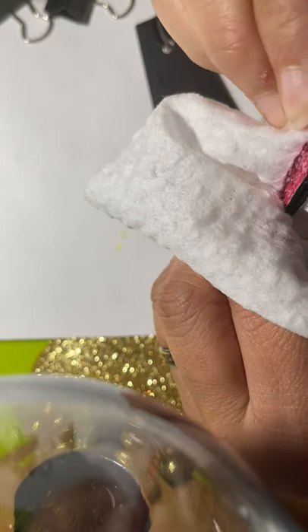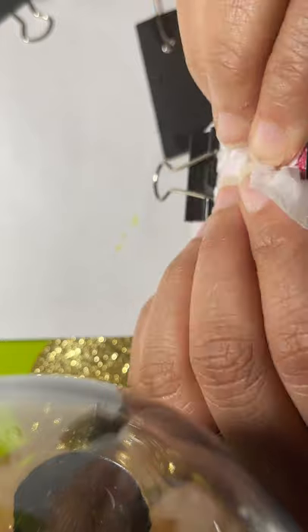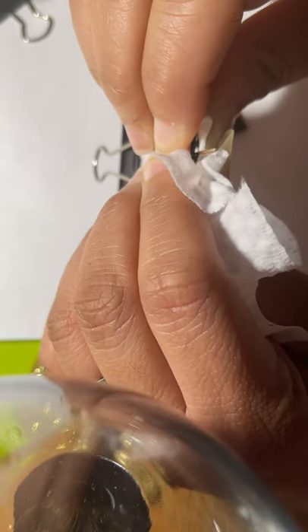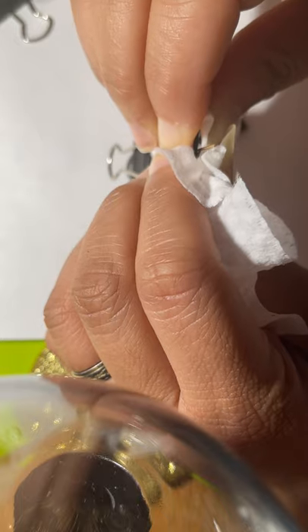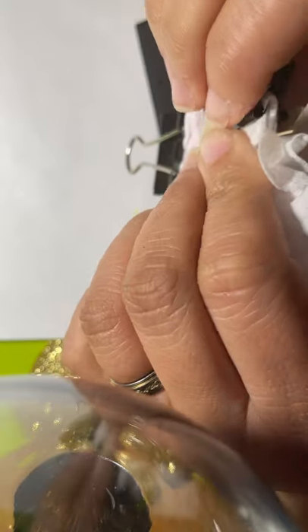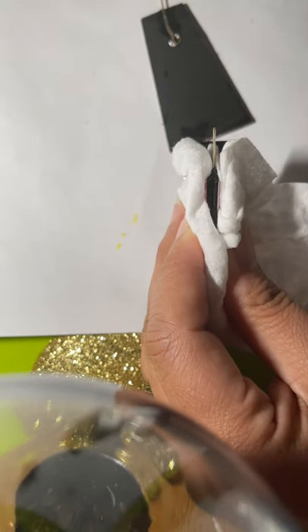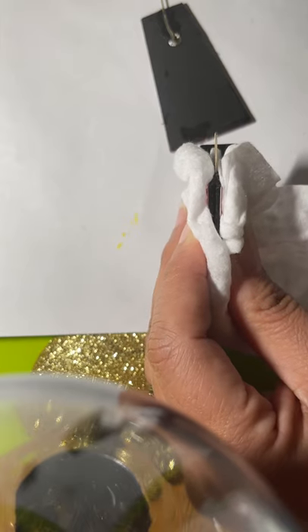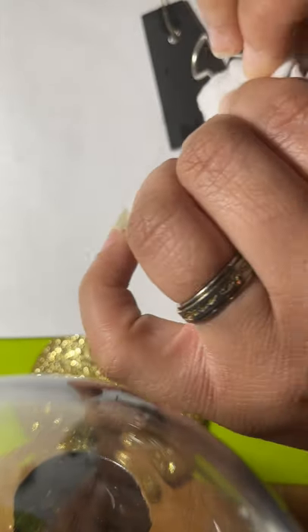I'll check it and make sure we're getting it, because it's going to take a lot to get it to go together because of that piece — so I might have to hold it a second or two. I'm squeezing real tight. You see why I took the hammer and hammered these flat — to make them a little more flat, because it's still going to be bulky in the middle.